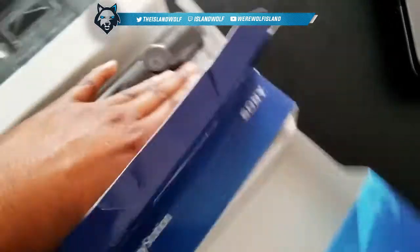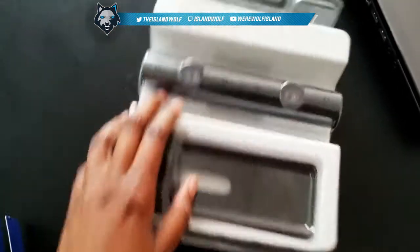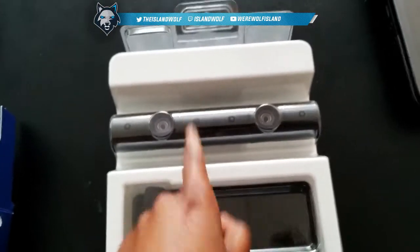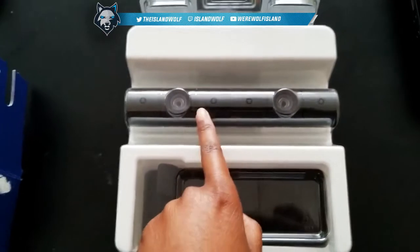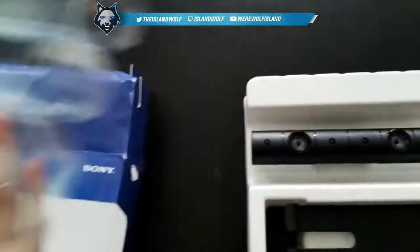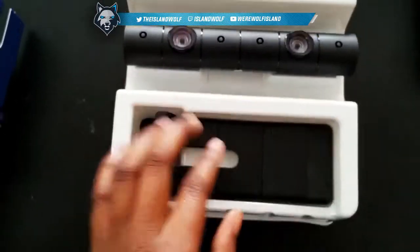I might start streaming and using face cam when I move, which is probably gonna be this summer. I don't know exactly when, but it's gonna be soon.